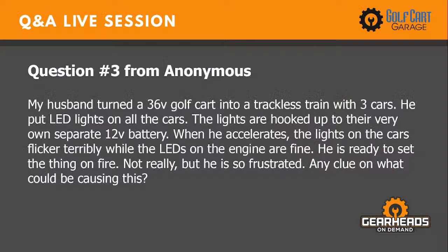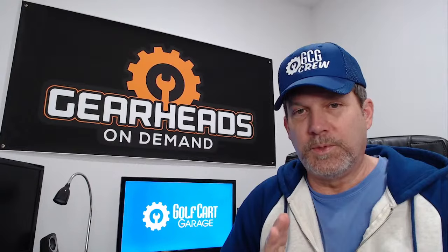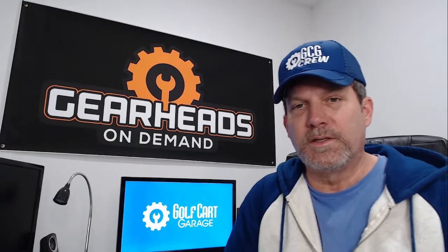Number three: My husband turned a 36-volt golf cart into a trackless train with three cars. He put LED lights on all the cars hooked up to their very own separate 12-volt battery. When he accelerates, the lights on the cars flicker terribly while the LEDs on the engine are fine. He's frustrated. Any clue what could be causing this? I've had some similar electrical issues when I was trying to install a stereo on an electric cart — accelerating would screw up the stereo and make static and noise.